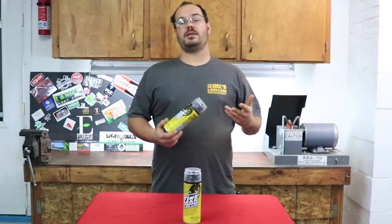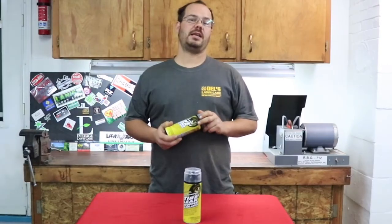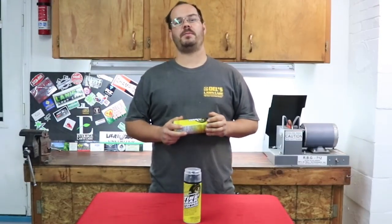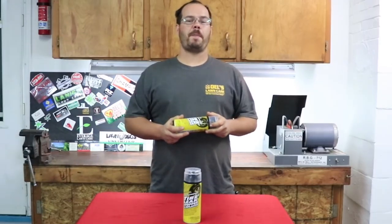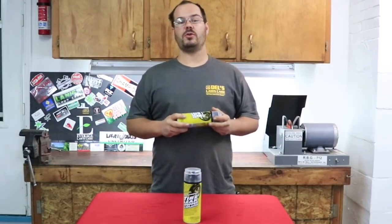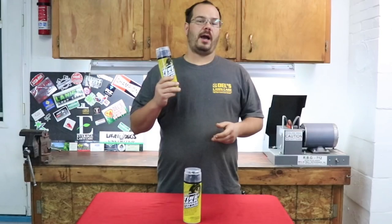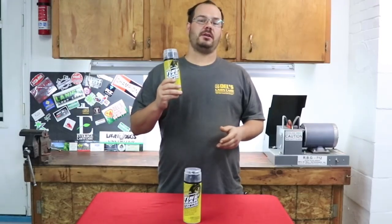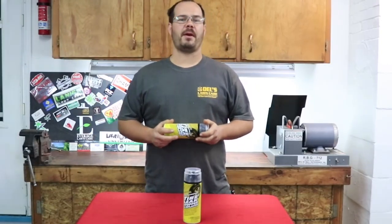Now to show you guys that I truly trust this stuff — two years ago, on New Year's Day, no tire company open, I put four nice size holes in my tire. I put two of these in my tire, and that was with four holes and it worked. So today I'm only going to use one.